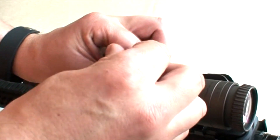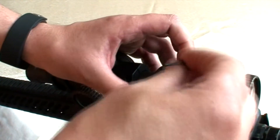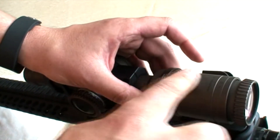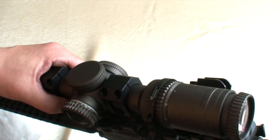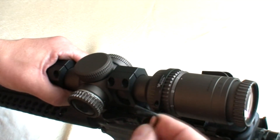Это сделано не случайно — для того, чтобы человек не сорвал резьбу. Но всё-таки для более серьёзных прицелов, которые требуют установки горизонтально по уровням, мы советуем воспользоваться ключиками с динамометром.